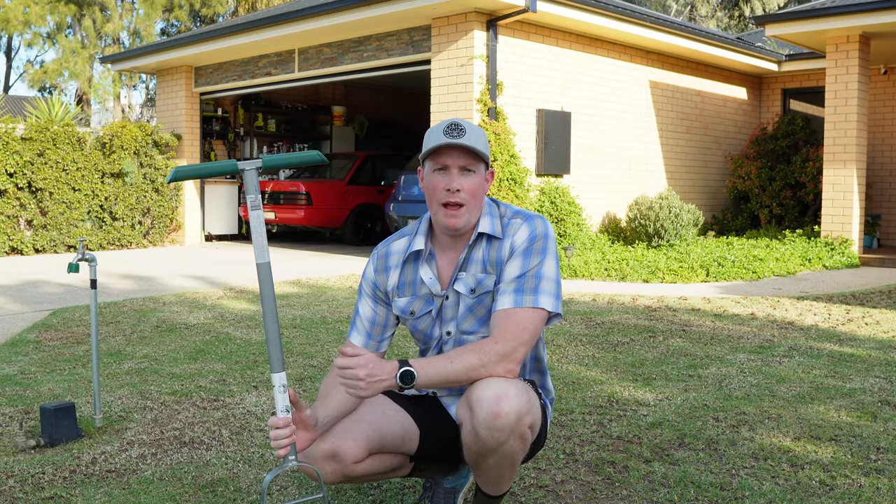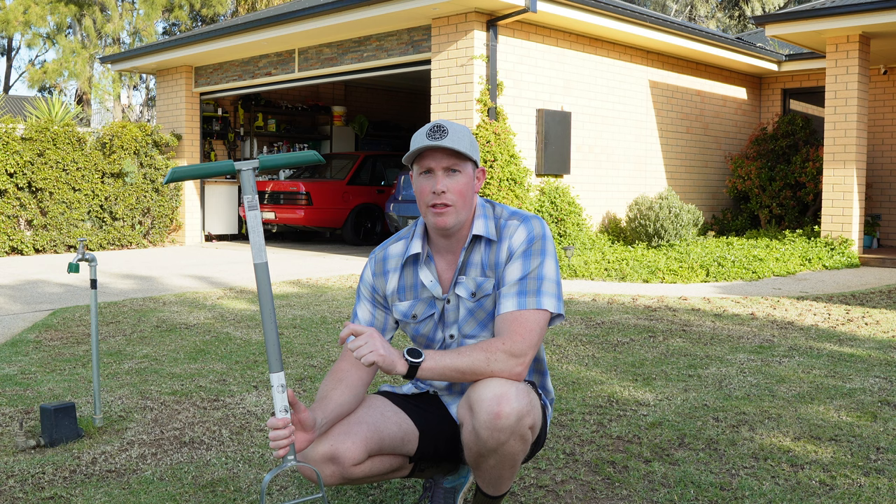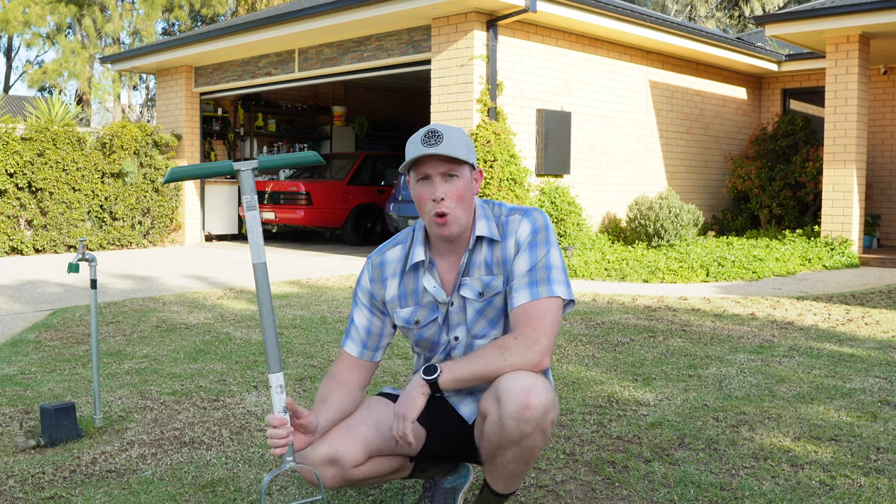So there we go, we've dethatched our lawn. I ran the mower back over the top of it and made sure I really did pick up all that thatch and debris so we start with a really nice surface. Now we're on to step three, and that's core aeration.